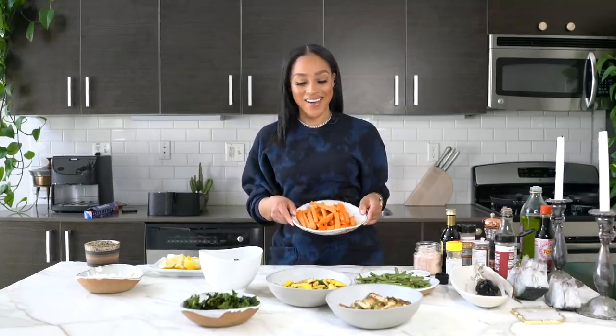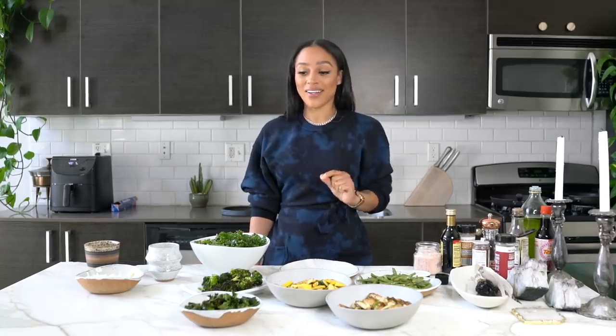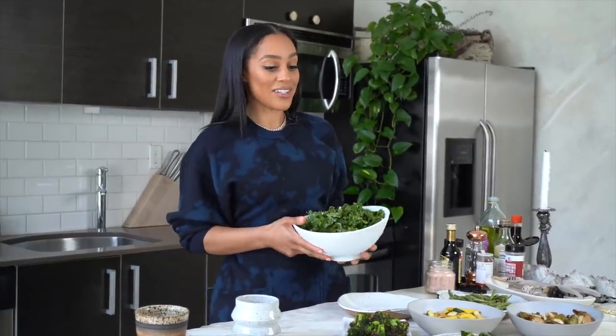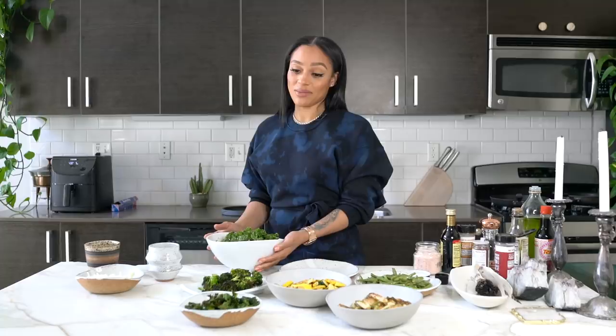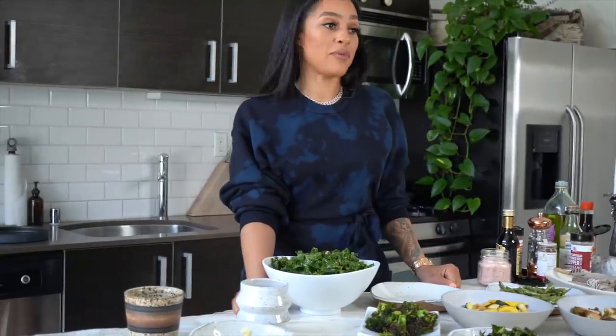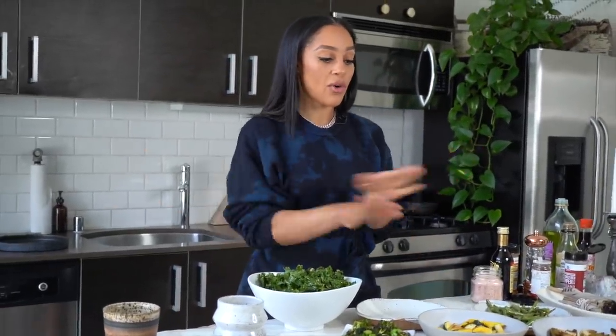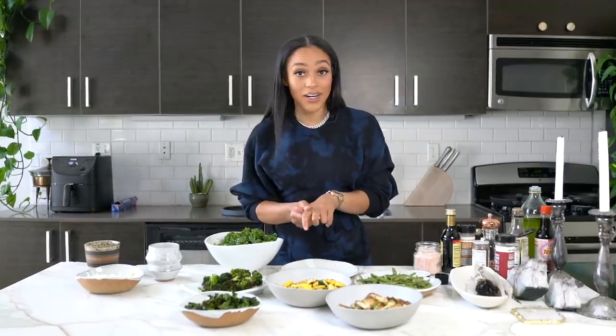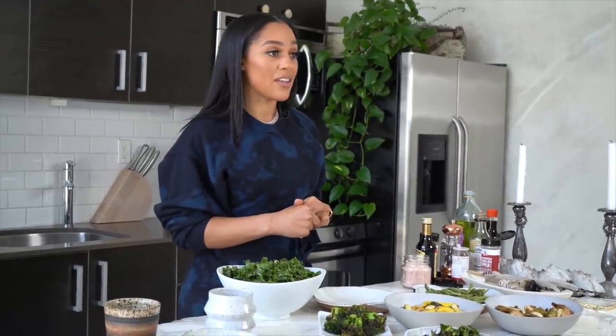Now that we've completed all of our vegetables, we're going to put our sweet potato fries in last. They take approximately 15 minutes so I'm adding them in now. While I'm waiting, I've been sitting here eating all of the kale chips so I'm going to make a little bit more because they're so good. We have about five more minutes, and after that I'll show you all the vegetables and sweet potato fries. I really love this air fryer — not because it's an ad or promo, I genuinely love it and think it's very convenient. You just throw it in there and it cooks.